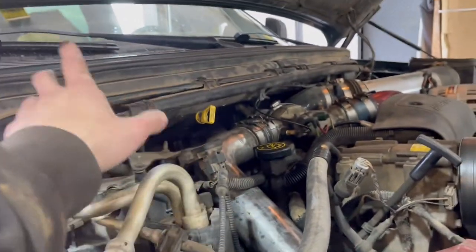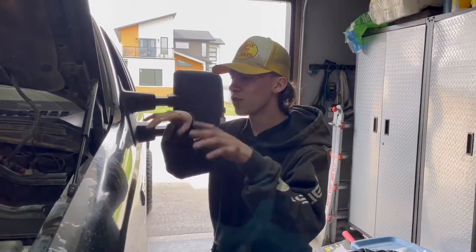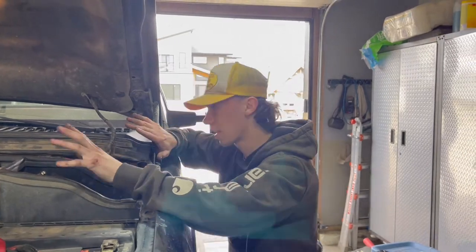Let's get this thing off and start mocking up a hood stack. For just the fun of it, we're gonna see what it sounds like with no exhaust, so we'll get a clip of that.